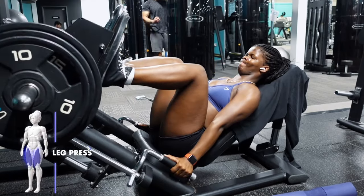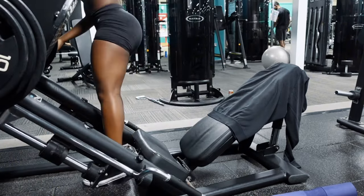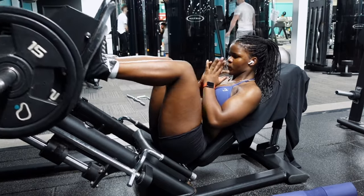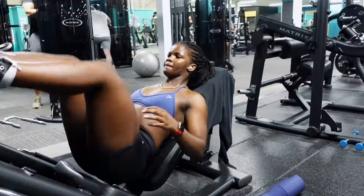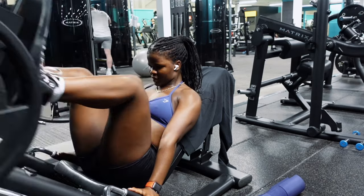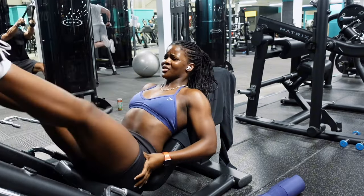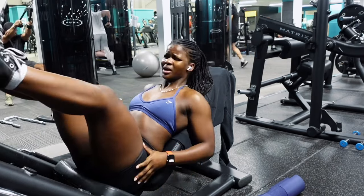Right after, we moved on to the leg press machine. My name for this is the 'drop set of death' because your legs will be shaking like a leaf in the wind. We start at 100kg for eight reps, drop to 80kg for another eight reps — the only rest you get is taking off the plates. Then go to 50kg for 25 reps, and finish with 15 single-leg reps with just the machine. Bear in mind the machine itself has weight, so don't be fooled — have fun with that and let me know how you get on!